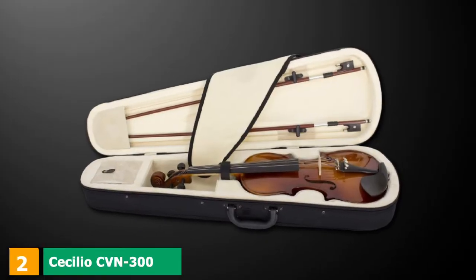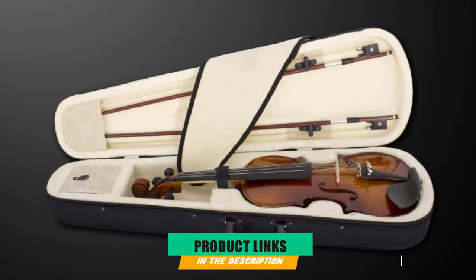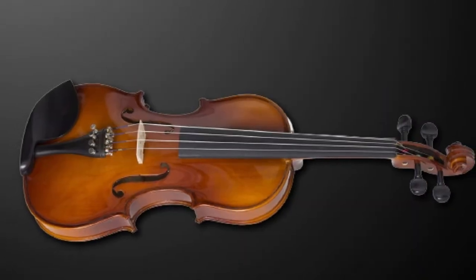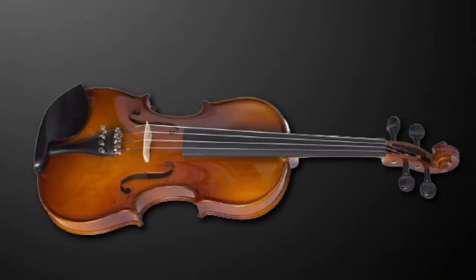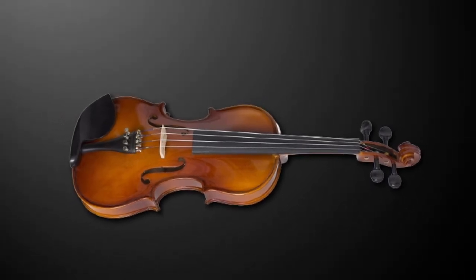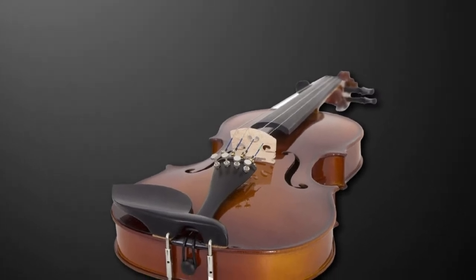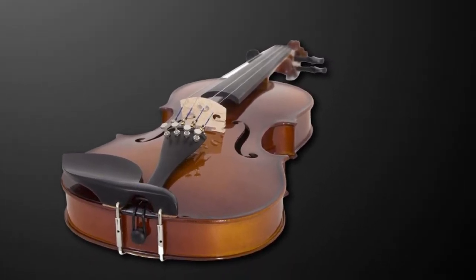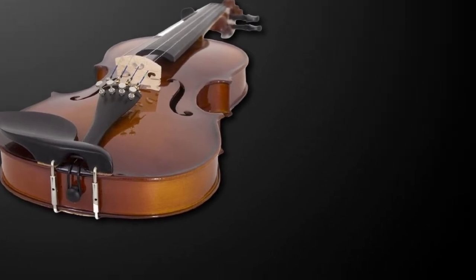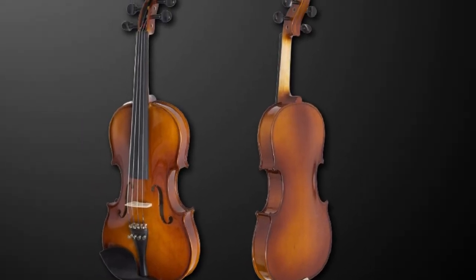Moving on to number 2, we have the Cecilio CVM 300 Violin. The full-size Cecilio CVM 300 could be a good violin for beginners. Like most entry-level violins, it's made of spruce top with maple neck, back, and sides, which are great at creating beautiful sounds. This basic beginner violin delivers warm and pleasant sounds. It has a vintage look, especially with the varnished finish and inlaid purfling. The fittings, fingerboard, and pegs are made of ebony, which complements the overall appearance of the instrument.